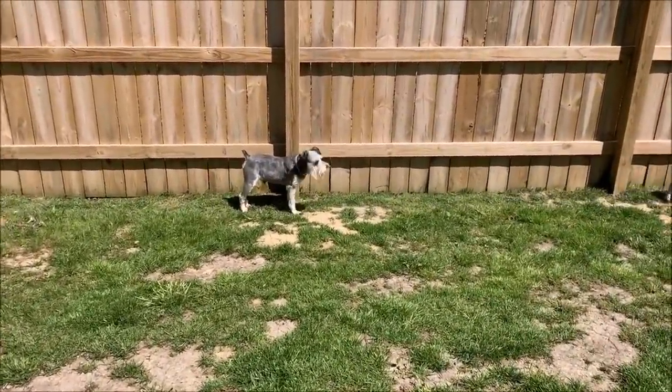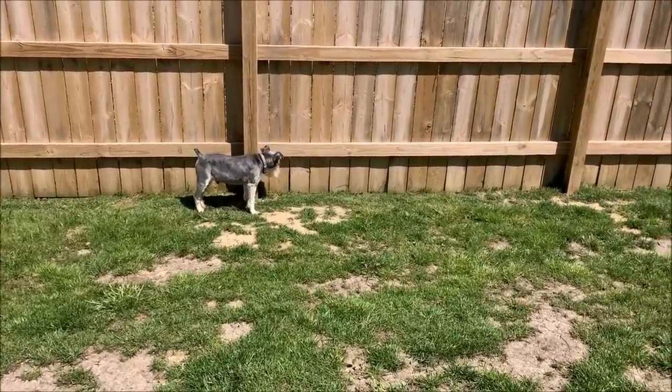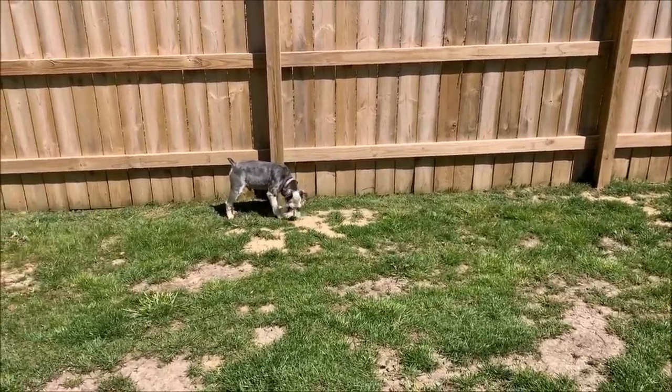I'm going to get to cleaning up these landmines, let the boys enjoy the sunshine a little, and then I got to finish Mozzie up. I'll be right back.